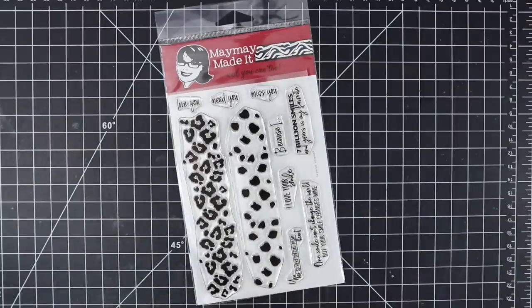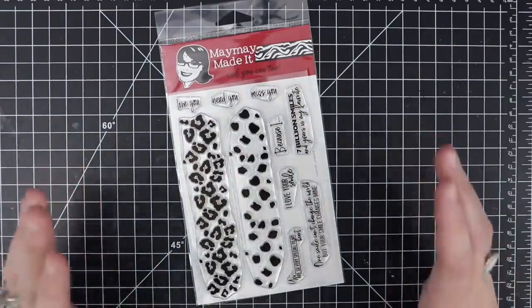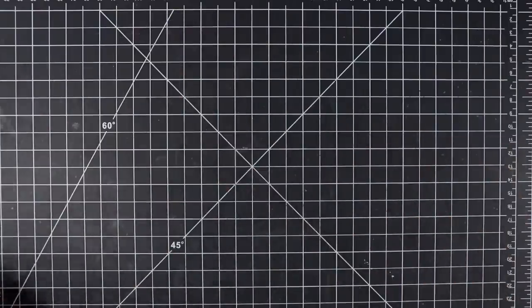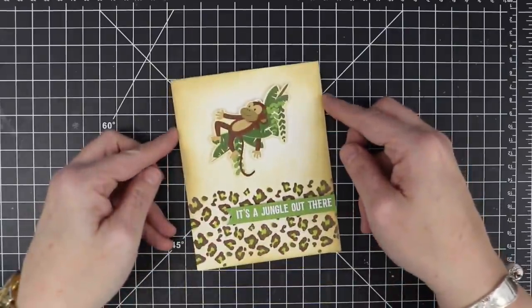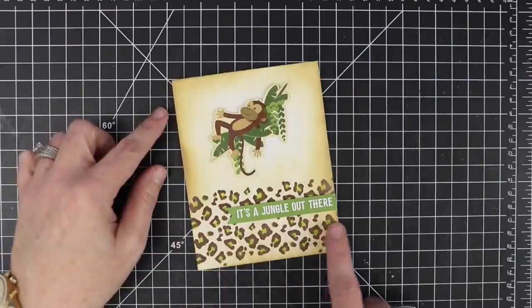Now having said that, I dug into some paper packs because I had to do something quick to make some samples for you guys. Me and Mandy made some samples so let's look at them — I think you're going to love them. This happens to be my very favorite one, I'm going to show it to you first. I normally make you wait. Look how stinking cute this is.